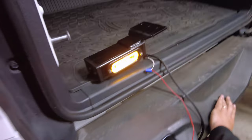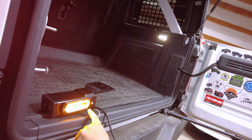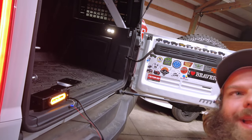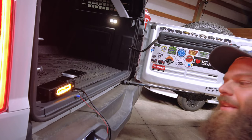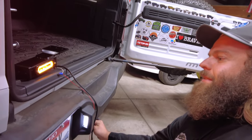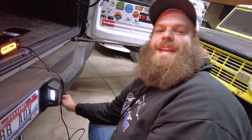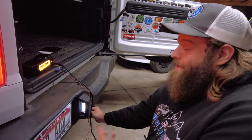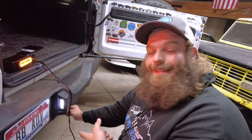You get a pretty amber running light. I'm pretty sure you can also option the running light in white or blue — but ours are just amber. It matches the front end, which is cool because we've got amber lights up front for runners too. Blue lights are cool, but we went with the amber.